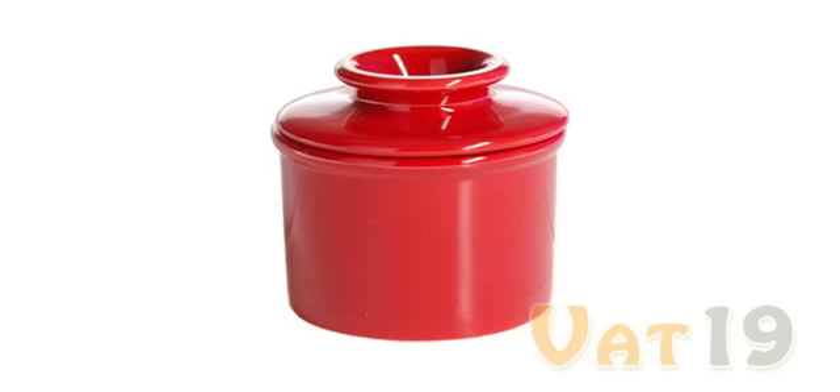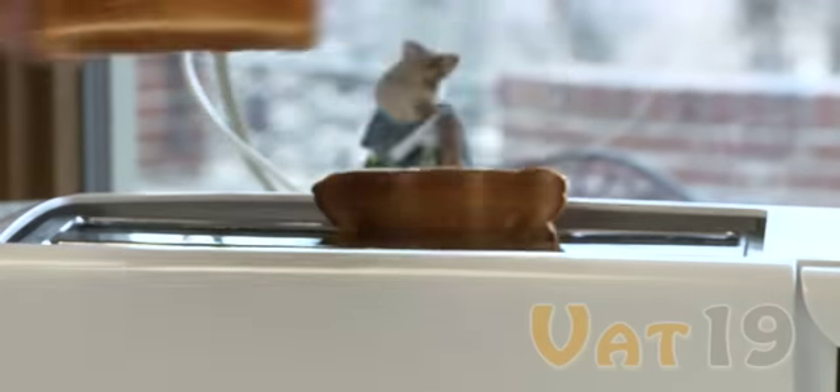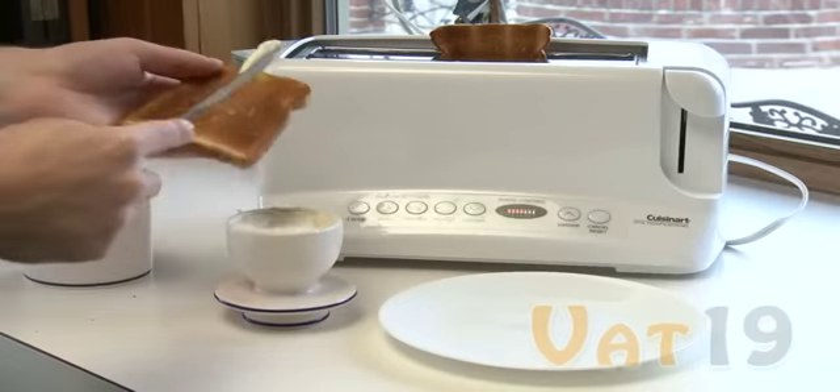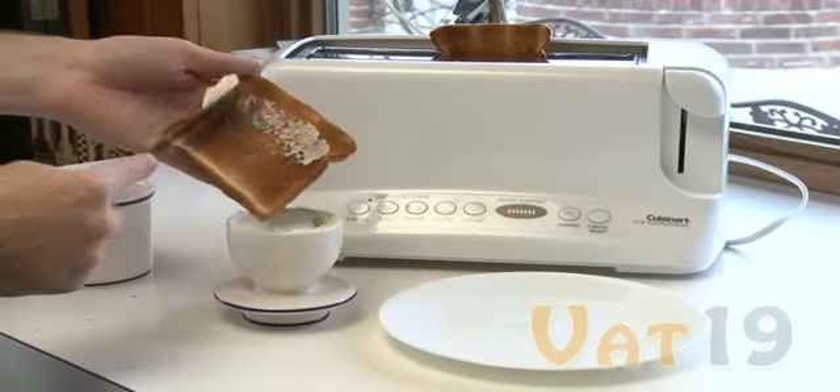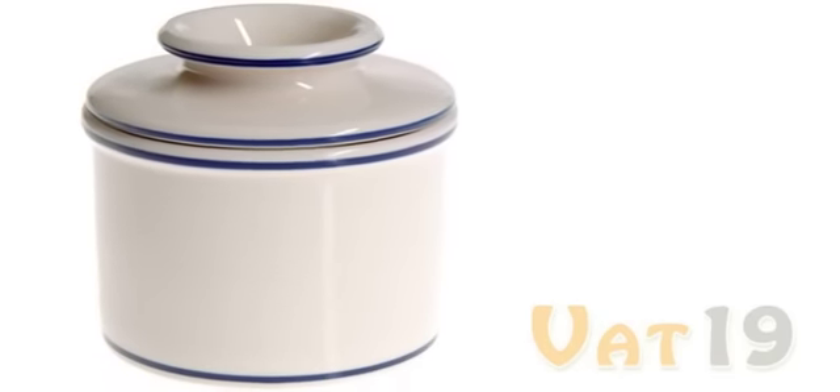Because everyone has different tastes, the dishwasher-safe Butter Bell Croc comes in multiple colors. So forget about hard, toast-tearing butter and enjoy the smooth spreading made possible by the Butter Bell Croc. The Butter Bell Croc, available now from Vat19.com.